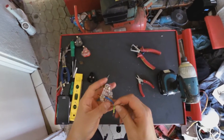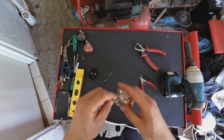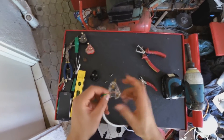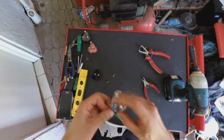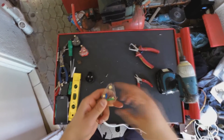Now it's brown, which is the live wire. Same technique — B-R, the second letter is R, standing for right. So the brown wire, the live wire, goes to the right. Brown, B-R, R for right. Insert that in there.